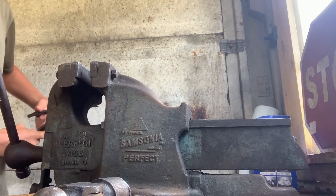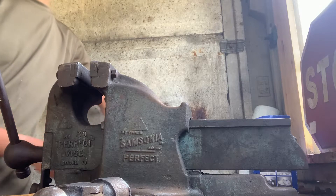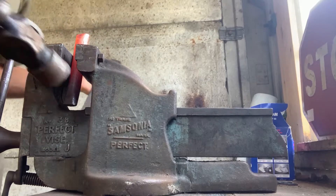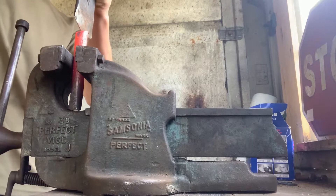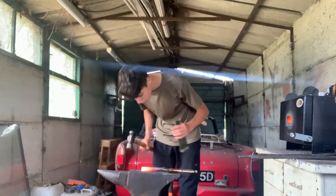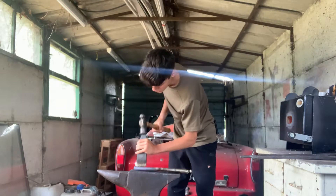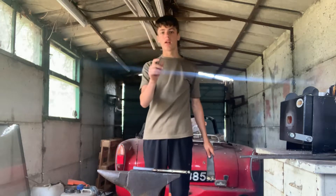Next heat I'm gonna come down and find a way to hold it better. I've got this hot again and I'll come down and try and go straight down. I'll just lock it in some vice grips so they stand up and get cutting.